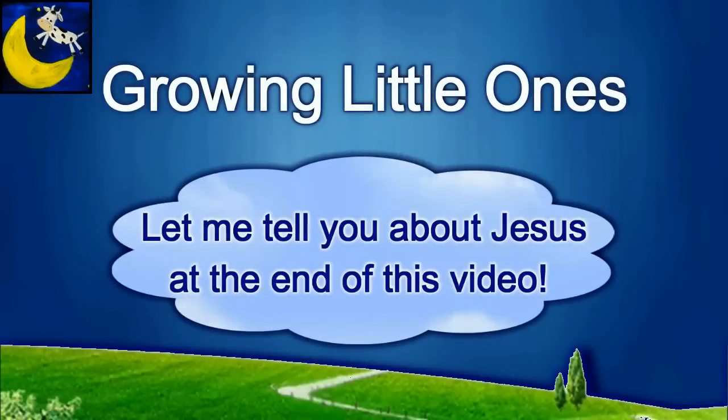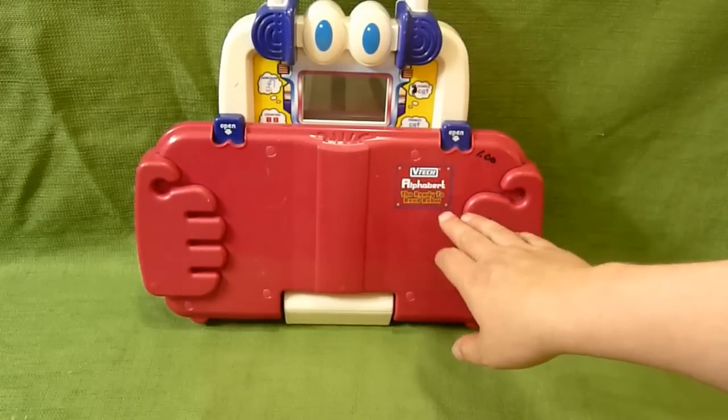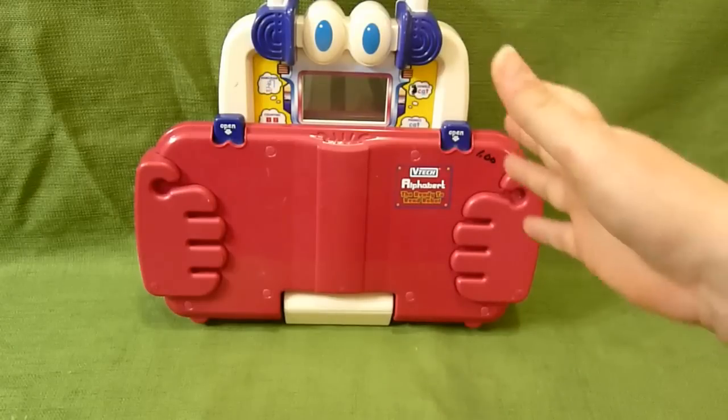Presenting a Growing Little Ones video. This is the VTEC Alphabert, the ready to read robot, and he is so neat.